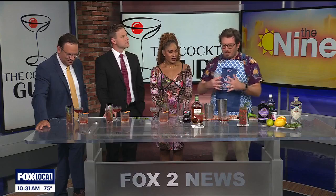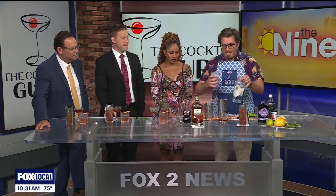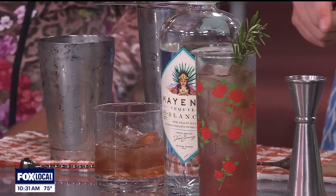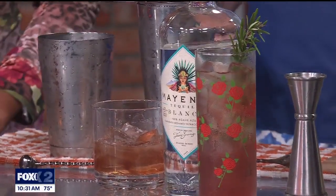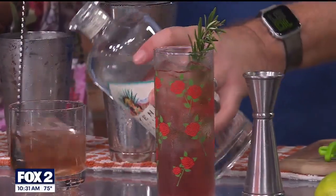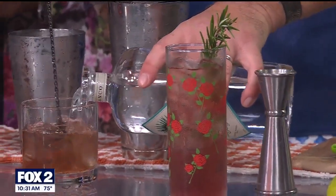Moving on to a final cocktail — because Jonathan loves tequila and loves old fashioneds, he decided to blend the two. He's using Mayenda 100% blue agave tequila with chocolate bitters and hibiscus agave nectar, giving it a stir.